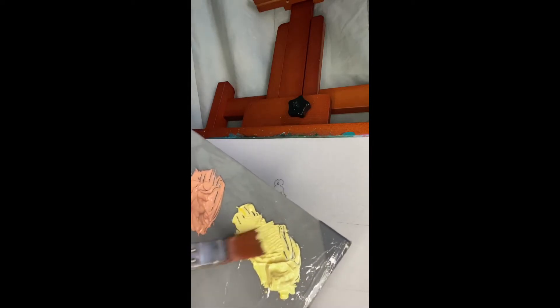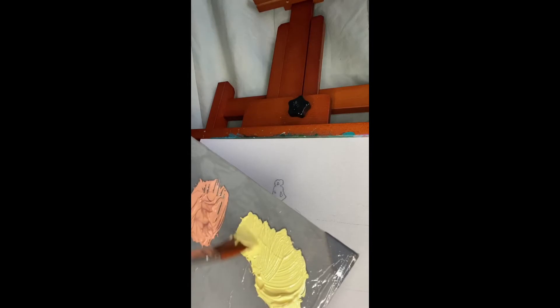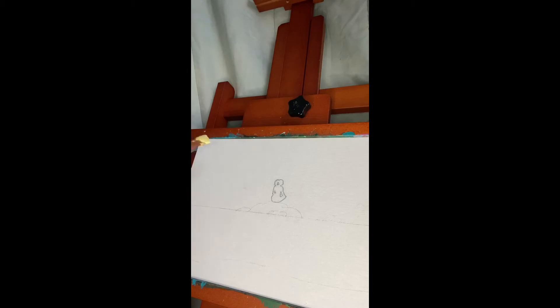We're going to start off with the middle, which is pretty much where the sun is, so we're going to use the yellow here — just put a good amount of it. I'm going to have the sun right in front of where the person is meditating; I think that would be really pretty. Let's start off here in the middle. I'll go over it but it's fine — we can always retrace it.